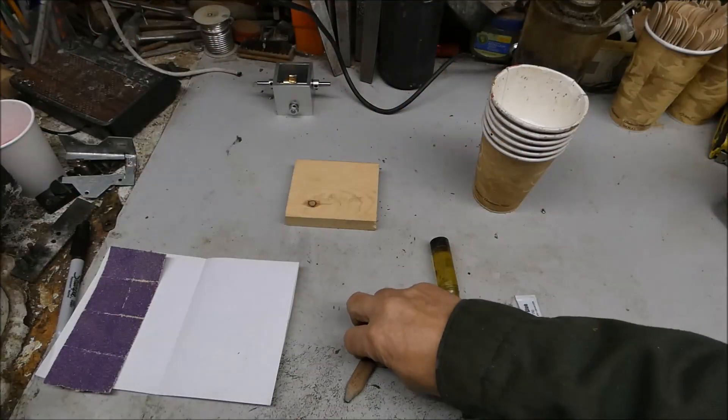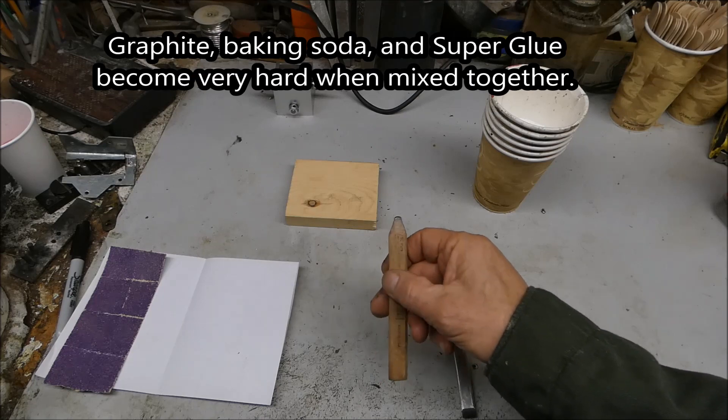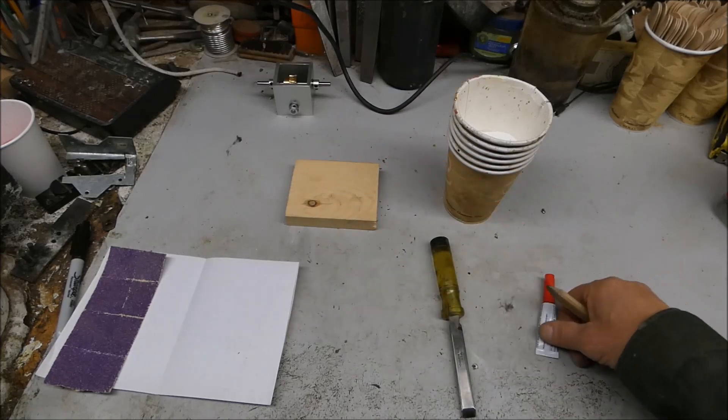I saw this trick in a video yesterday where you take graphite from a pencil and mix it with baking soda and superglue, and it makes a really hard bond.